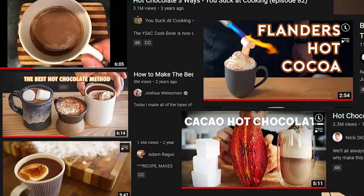I selected five of the most popular hot chocolate videos on YouTube. I'm gonna try every single one of them and rate them from 1 to 10 in order to determine what is the best hot chocolate on the internet — and by internet, I mean YouTube.